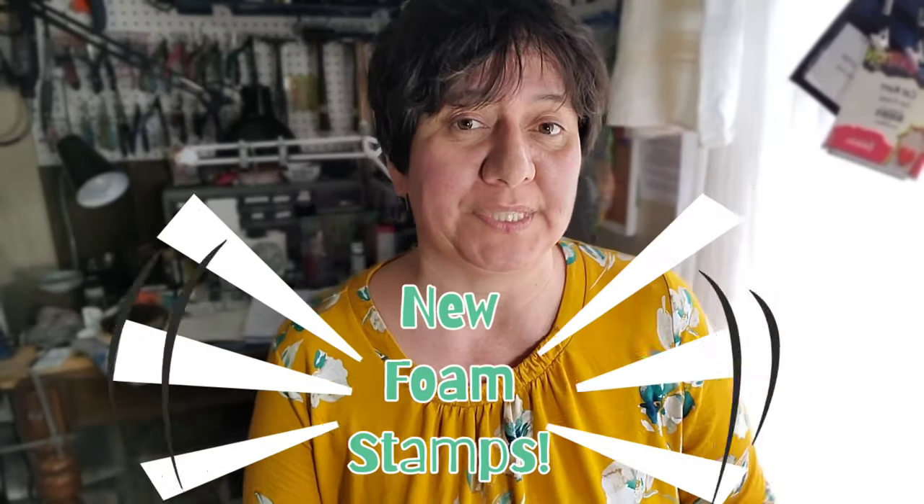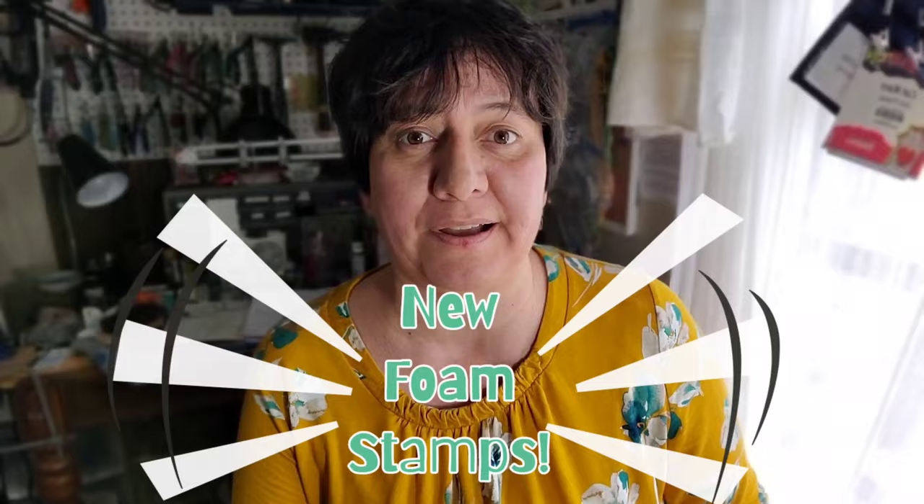Hey guys, Kat Kerr, and I am so excited to tell you that I have a new line of foam stamps coming out with Joggles.com. I've had quite a few releases with Joggles, and every time I am just as excited as the last. And the reason for that is because, if you haven't been able to figure it out yet, I love playing with foam stamps.